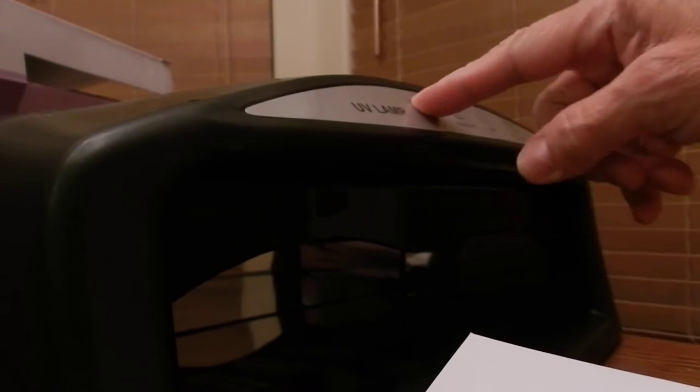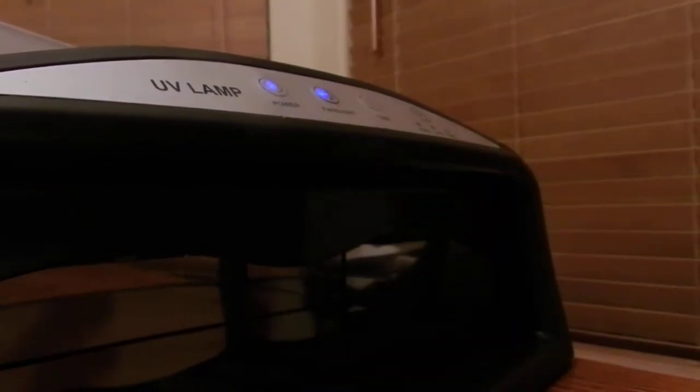To use this, plug it in and turn on the power button. I have regular nail polish, but it's very easy to use and it does dry very quick. First thing you do is push the power button, and then you push the fan light and it'll start going.